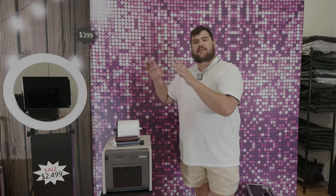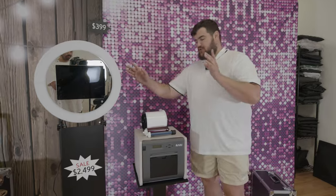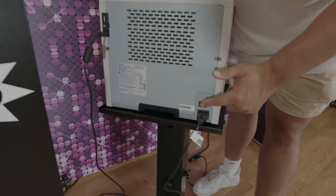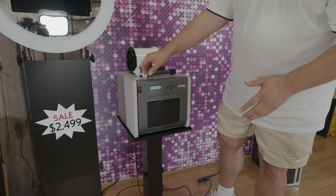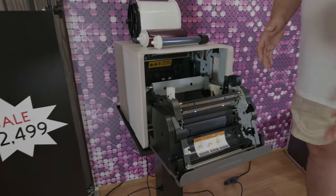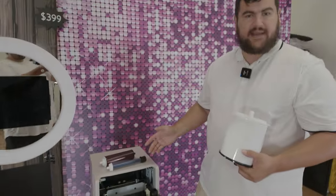I'm going to show you guys how to load the media — which is the paper and the ribbon — into the HiTai P525L. This is something I get asked all the time. First step, I want to show you guys how to locate the power button — you want to make sure you plug it in. The power button is right here, so you want to make sure you turn it on. When I say media, I mean paper and ribbon — that's a little bit of photo booth terminology.